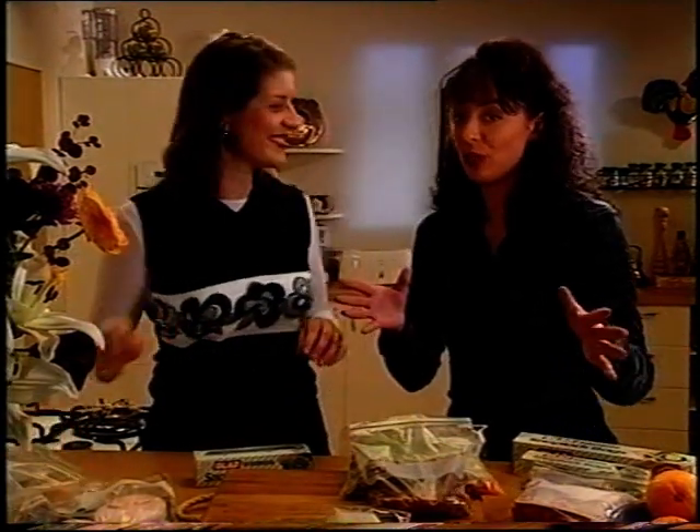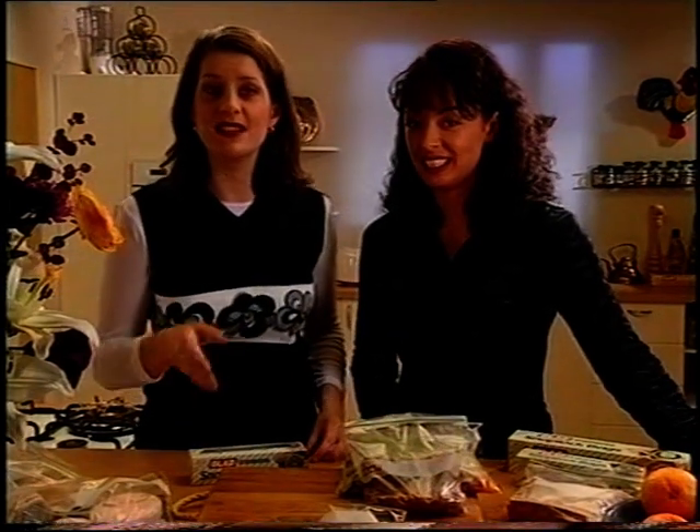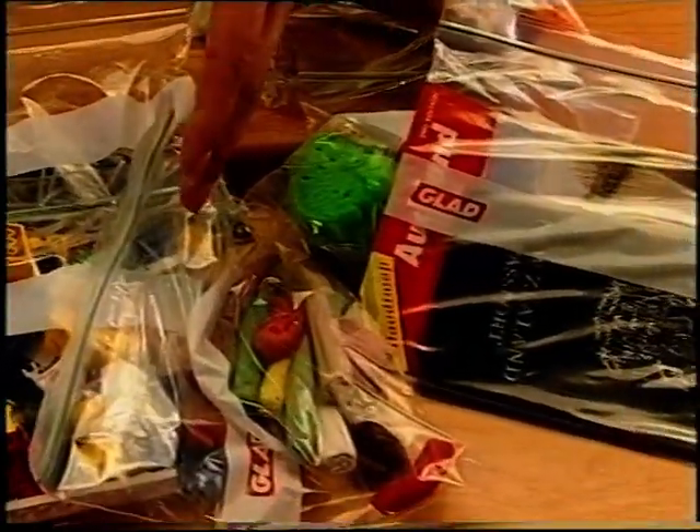Speaking of cleaning the car, a good friend of mine stores a damp chamois in one. Another good idea. Everything from buttons, to screws, to nails, to Lego, to those annoying little bits from the Monopoly sets. Plasticine and Play-Doh, maps, guidebooks.